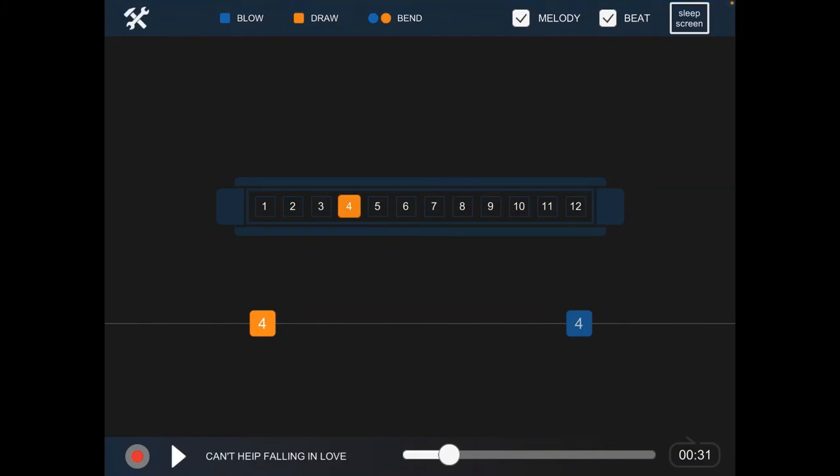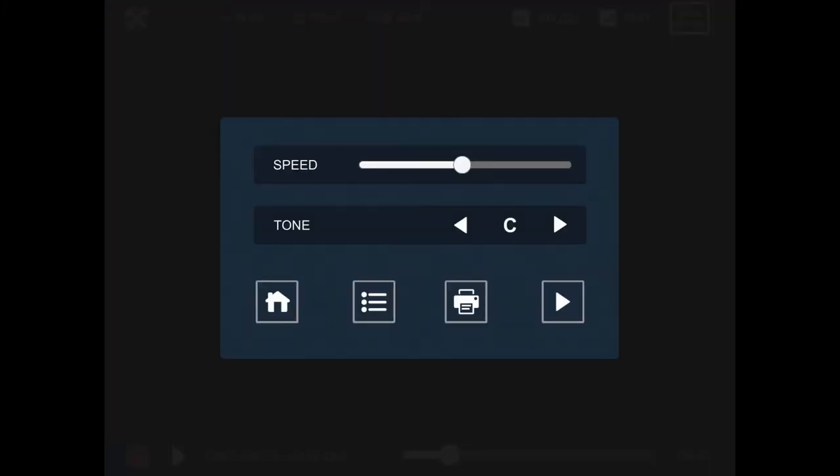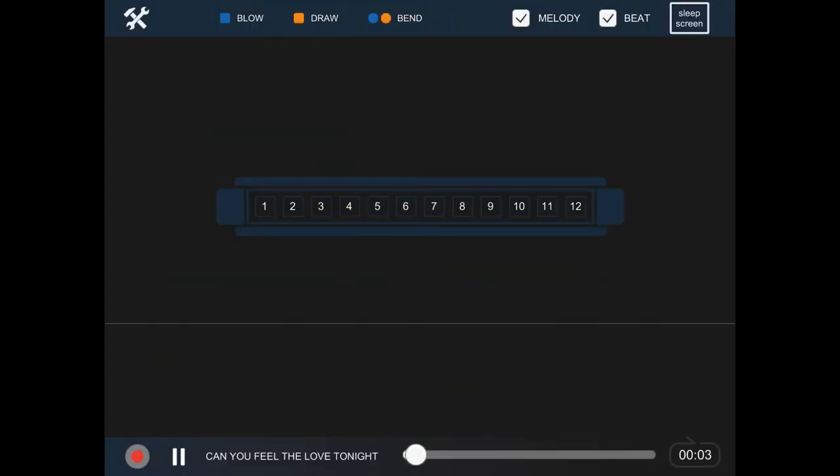Let's stop that. So there we are. And of course, if you go to Tools again, there's a menu there — what does that do? It gives us the songs again, you see. Let's try Can You Feel The Love Tonight.